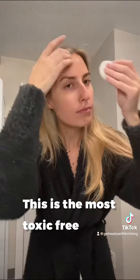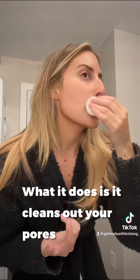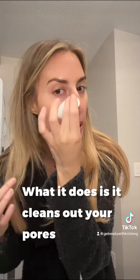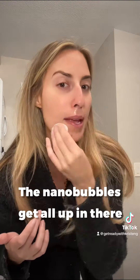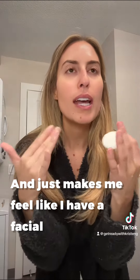This is like the most toxic-free skincare ingredient — it's literally water. What it does is it just cleans out your pores. The nanobubbles get all up in there. If you have any leftover dirt on your face, makeup, it cleans it out and just makes me feel like I have a facial.